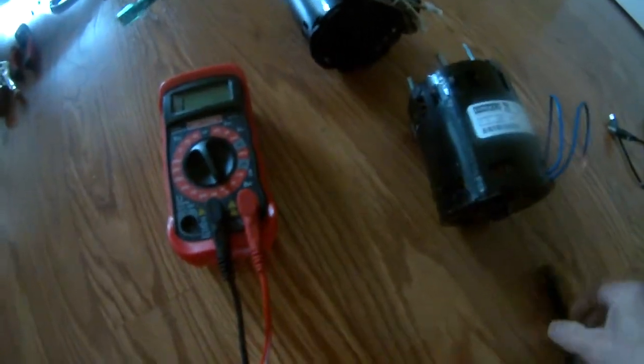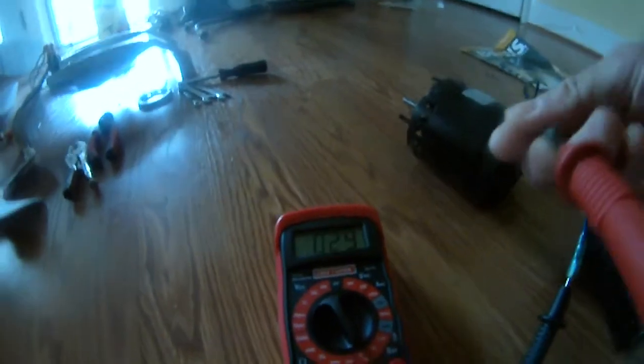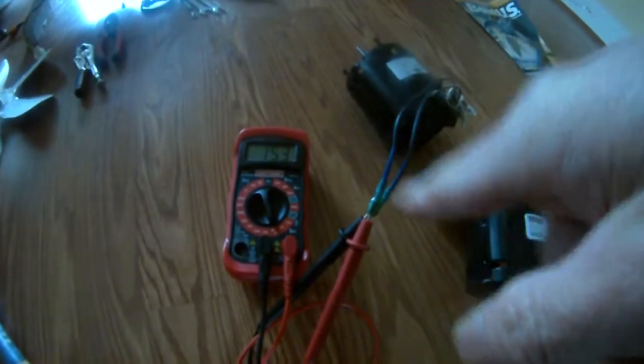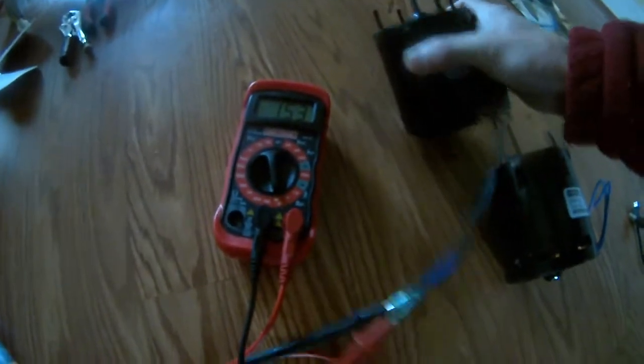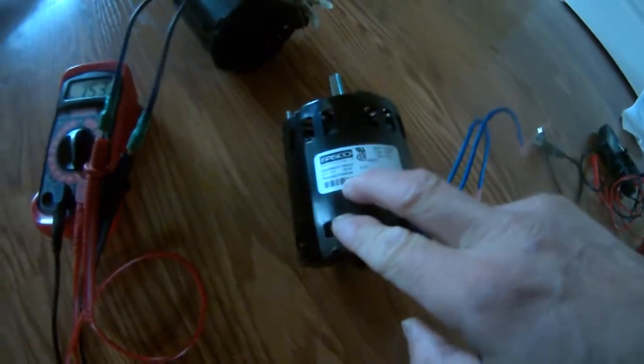Versus this one — when I plugged it in it's going to show... I just disconnected it, so it goes to 1, which is infinite. The ohm is infinite. That one was 21. This one is going to show a much higher ohm. So I don't know if 153 is out of the working range, because that one shows 21.